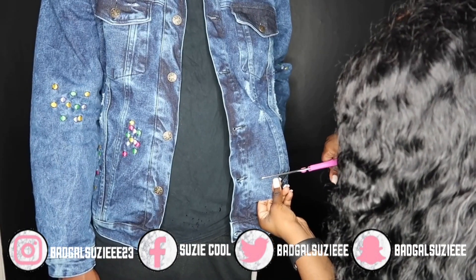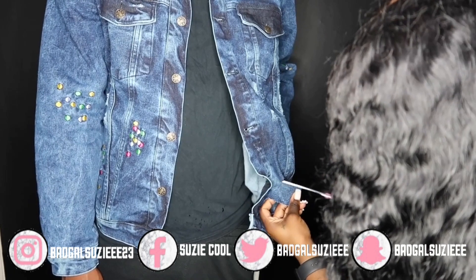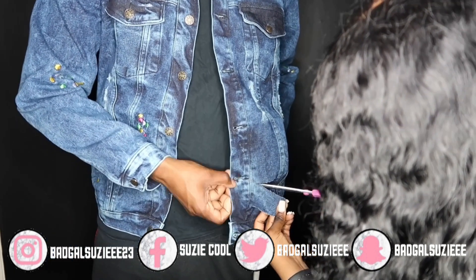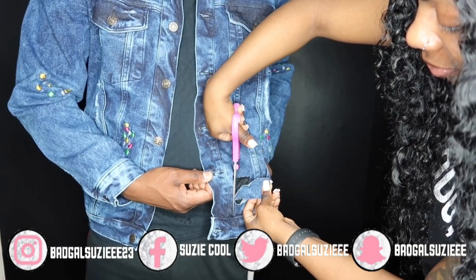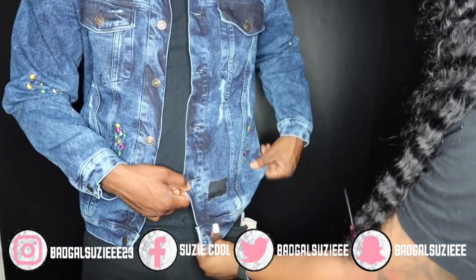I'm going to go ahead and cut a small square right here, and this is going to be for my signature style for my jackets. Oh, that's perfect.